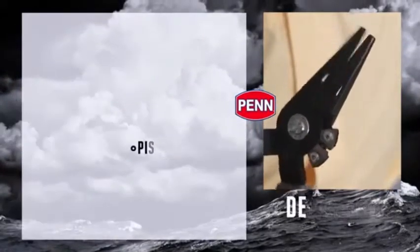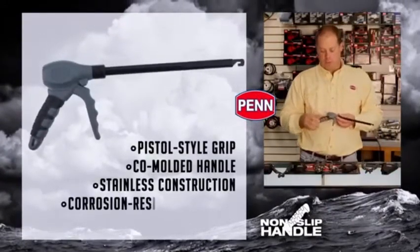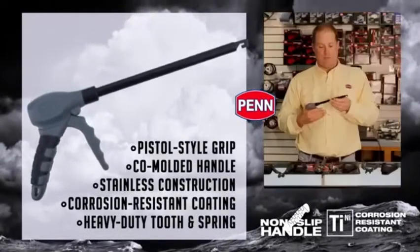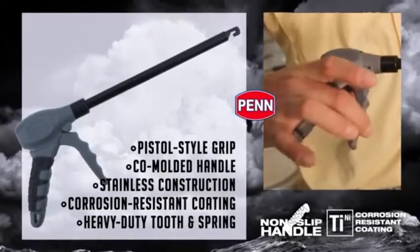Finally, to wrap it up, a new D-hooker pistol style grip, again with the co-mold handle. A little different than you see on most D-hookers — all stainless with the heavy duty corrosion resistant coating. Heavy duty spring — everything's meant for business. This is the full line of Penn tools.